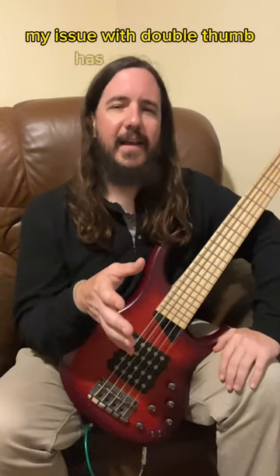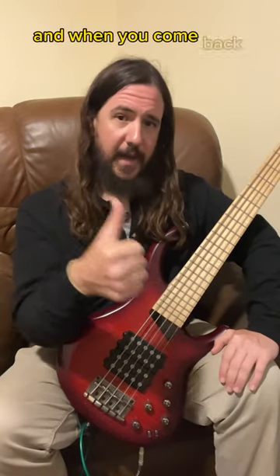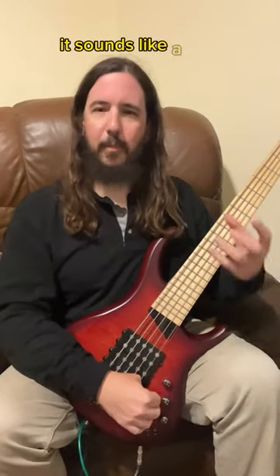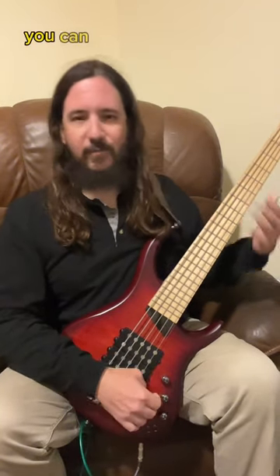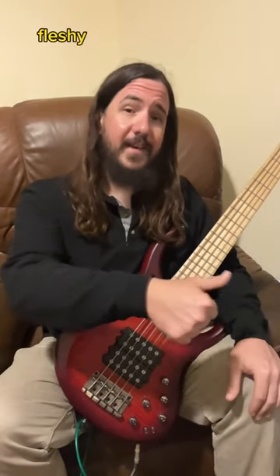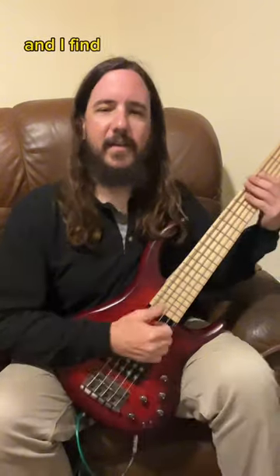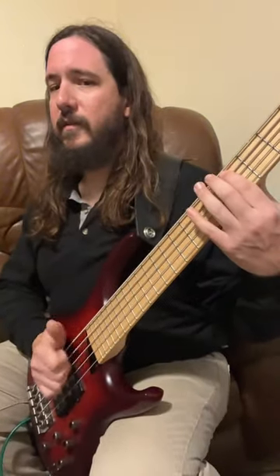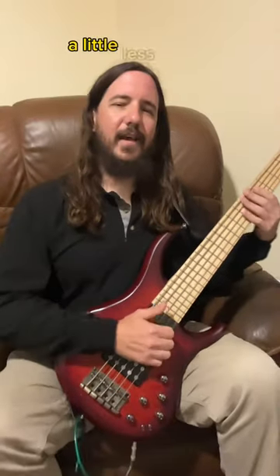My issue with double thumb has always been it sounds like a thump when you push through, and when you come back out it sounds like a pick — a very harsh attack. You can smooth it out a little bit, but it's always going to be soft and fleshy, and then like your nail — a hard pick sound. And I find that when I do it my way, there's a little less of that.